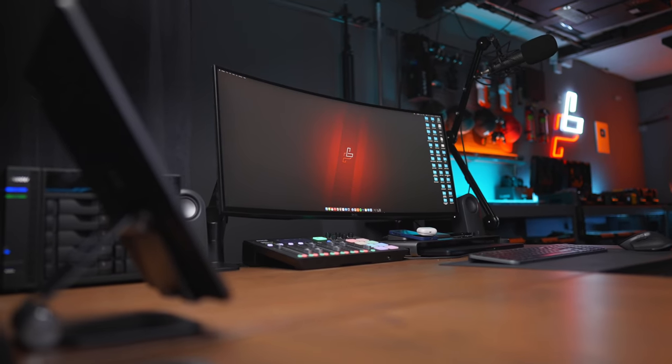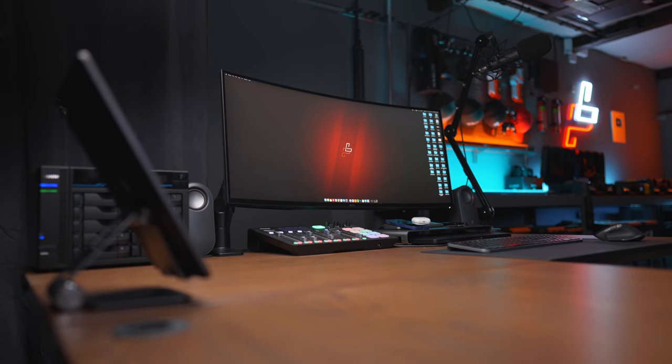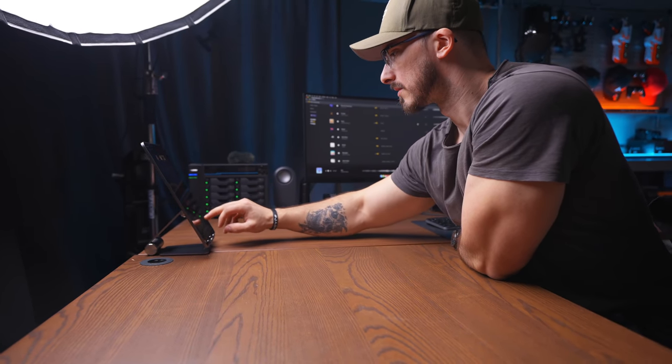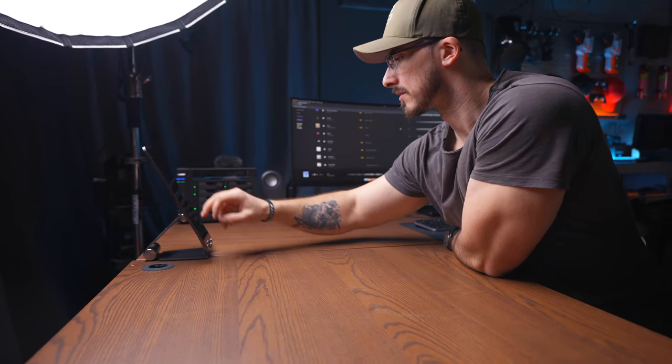Whenever I'm recording these kinds of videos I use my iPad Pro as a sort of teleprompter, just showing the key points I want to talk about. I usually use the Notes app on the iPad Pro so I can write down notes on my iPhone and then open them up on either my computer or my iPad. It's very handy to write down your ideas on your phone and automatically have them on your computer and iPad.